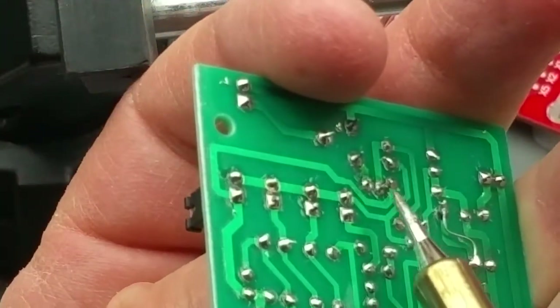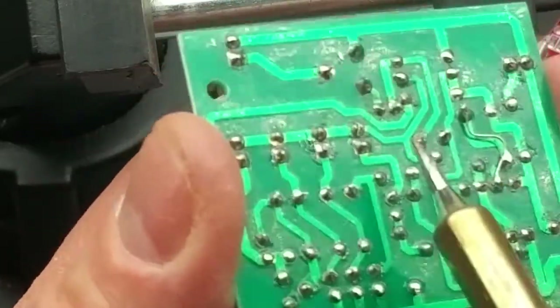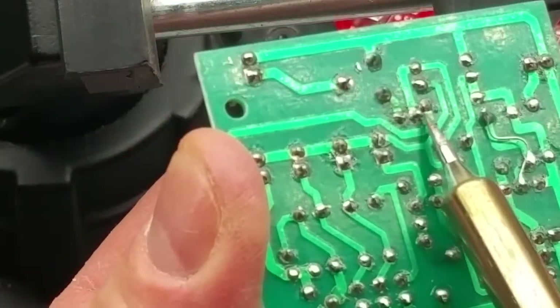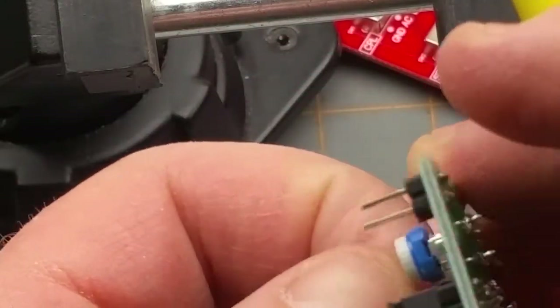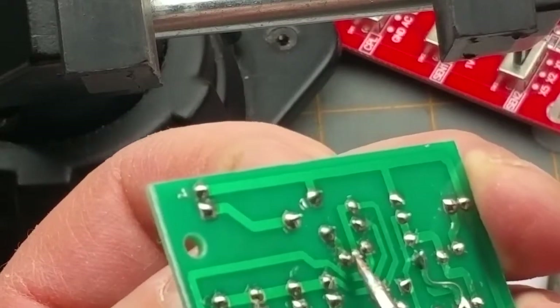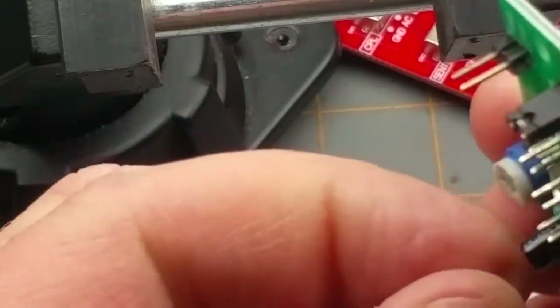So just put a bit of sidewards pressure on, melt the one solder pad, then move my sidewards pressure the other way — go that way — and just a third melt should pretty much have it. Maybe one more.